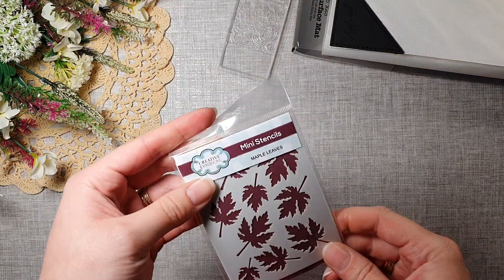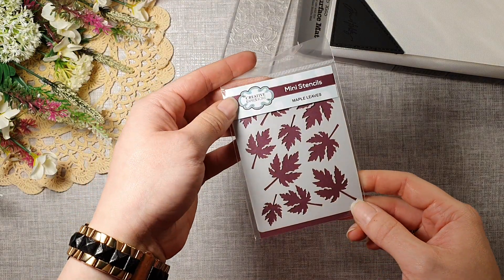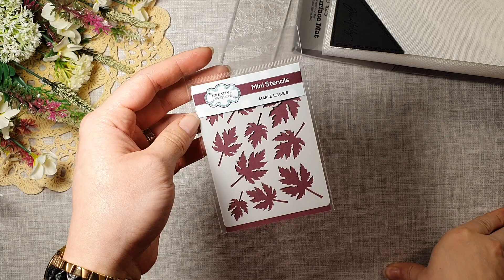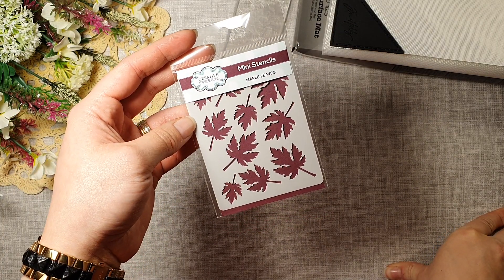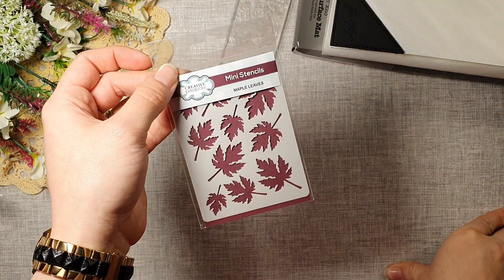Next I got a little mini stencil — maple leaves — and I thought this is going to be absolutely perfect for the album I'll be making: an autumn album. It's going to go perfectly on there.